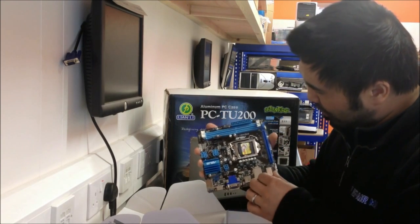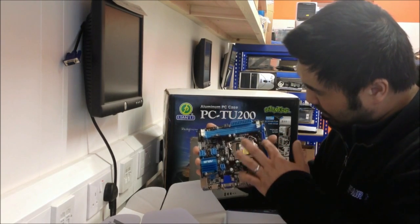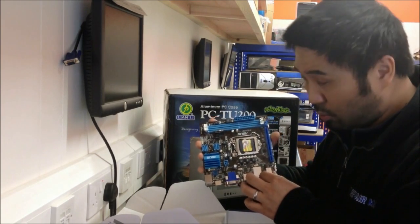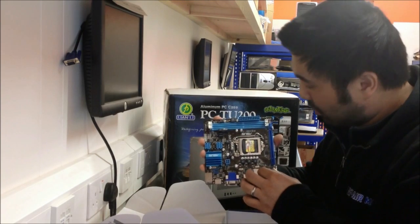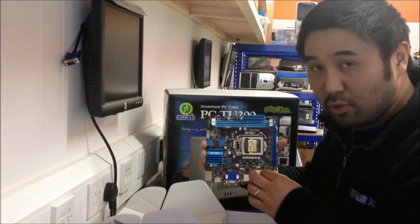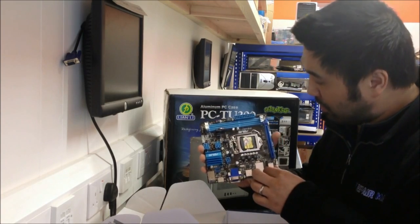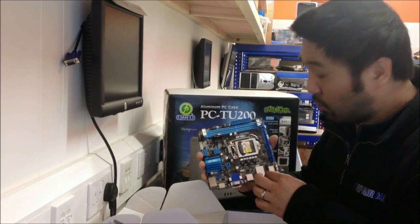There's also only expansion for PCI Express — no PCI — so any legacy PCI cards you have won't work. We'll come to that in a minute because we had to get a special PCI Express sound card for recording, since the PCI card we wanted to put in wasn't compatible.